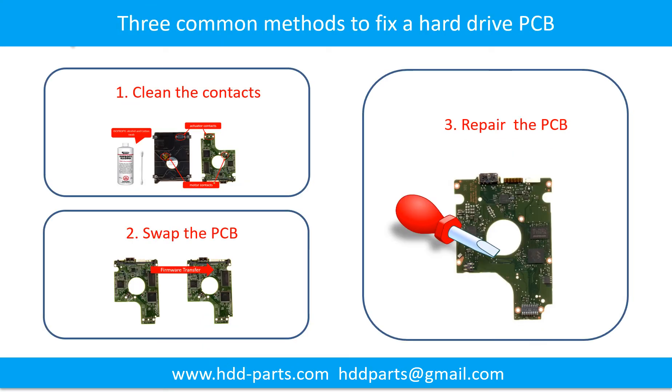There are three common methods to fix a hard drive printed circuit board: 1. Clean the contacts, 2. Swap the printed circuit board, 3. Repair the printed circuit board.